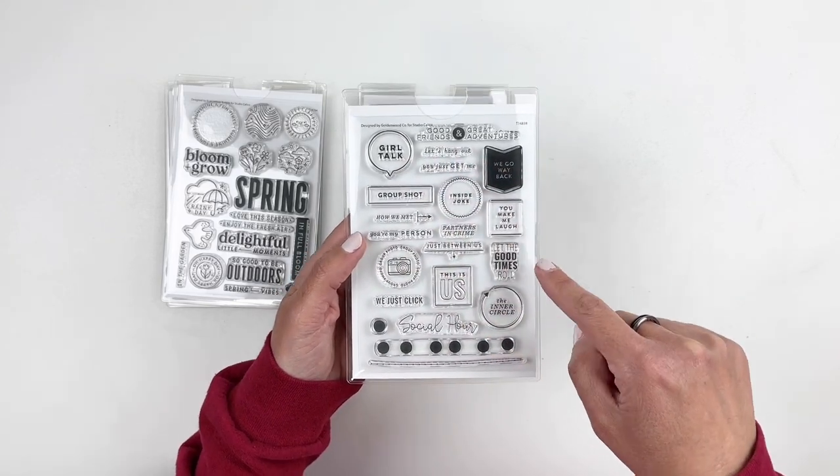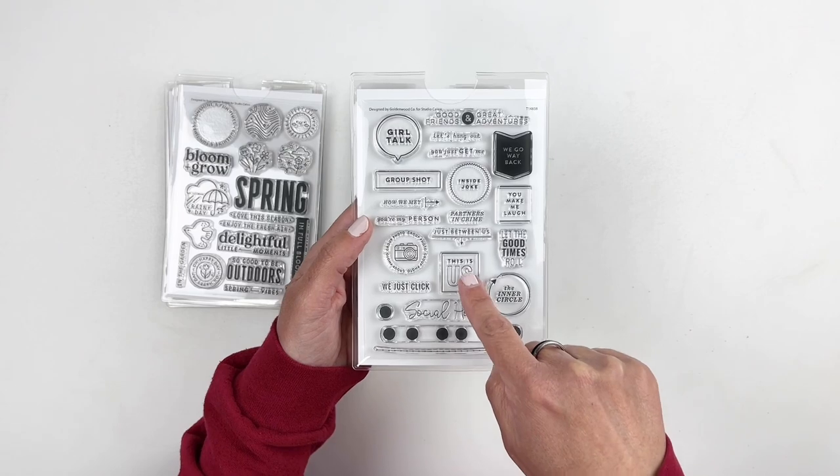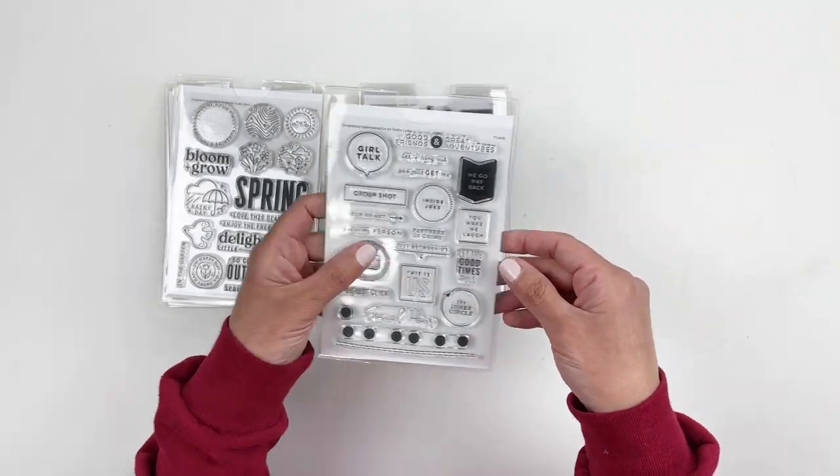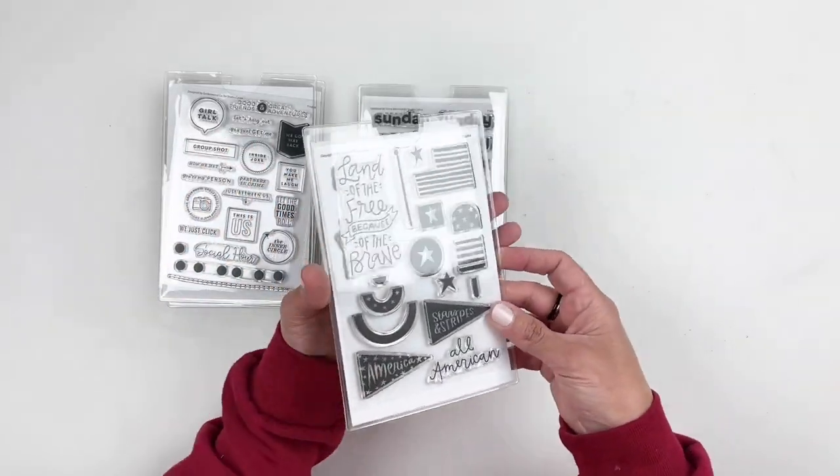It has girl talk, the inner circle, social hour, this is us, we go way back — that one's going to work really well with a lot of my friends. Love that add-on stamp set.